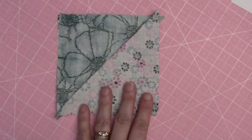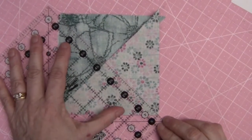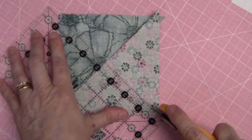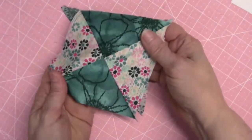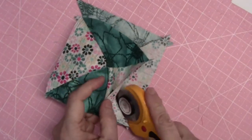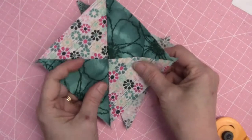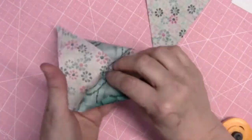I've sewn on either side of the lines, so now we can separate. And voilà, there's our quarter square triangle. Now the only thing left to do is to press, and for the pressing we're going to furl the seams.